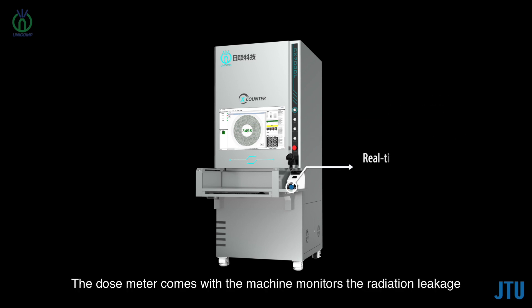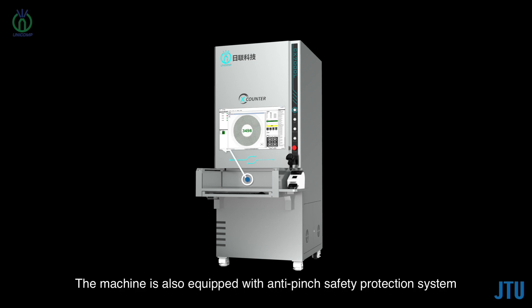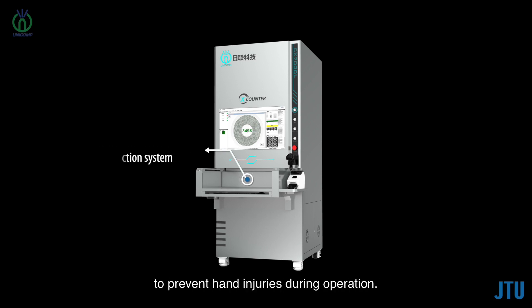The dose meter that comes with the machine monitors radiation leakage in real time to ensure the environment and workplace are safe. The machine is also equipped with an anti-pinch safety protection system to prevent hand injuries during operation.